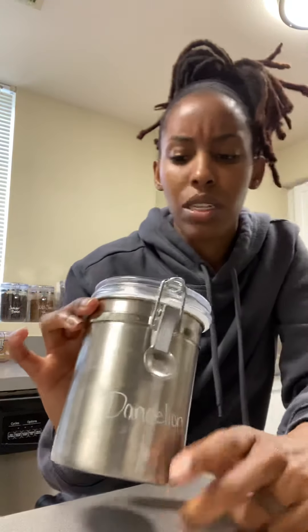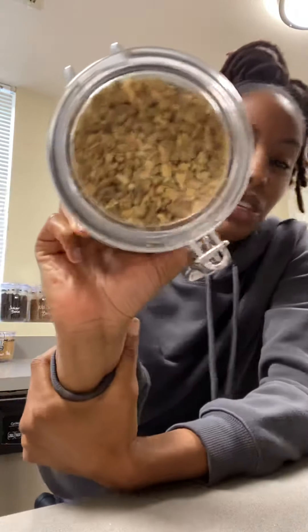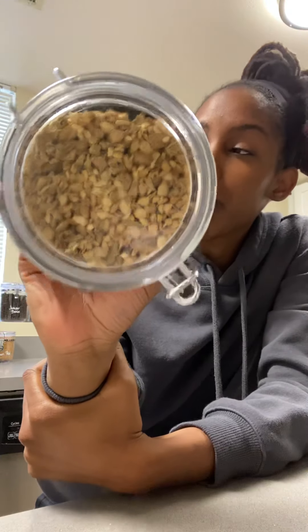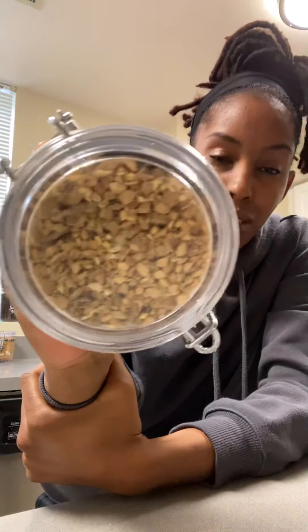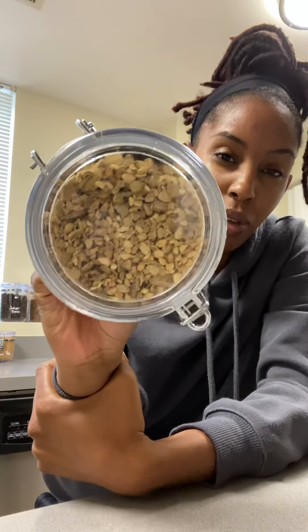Dandelion is really good for eliminating toxins within the body. Ginger is loaded with different kinds of antibacterial properties, antioxidants, and a whole bunch of other properties. When I'm not using this for the actual benefit of it, I'm using it for the taste because the Cascara Sacrata tastes kind of barky, if that makes any sense.